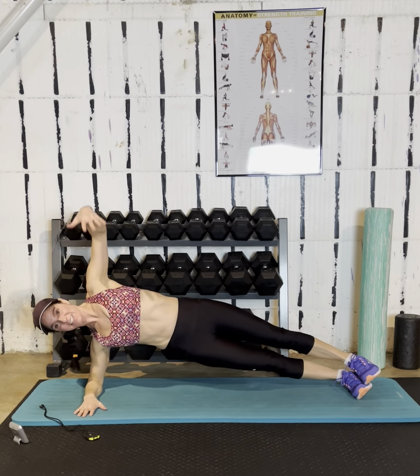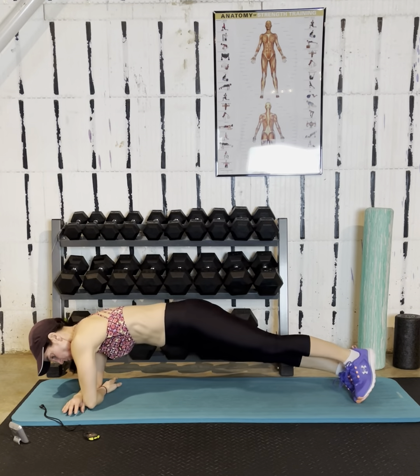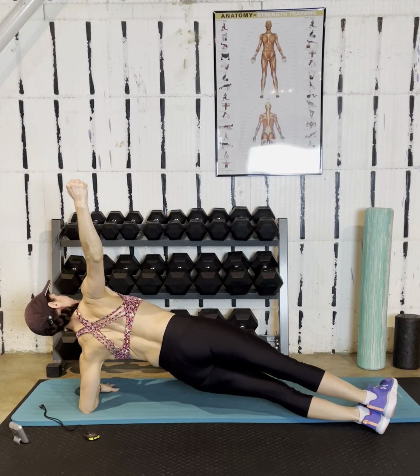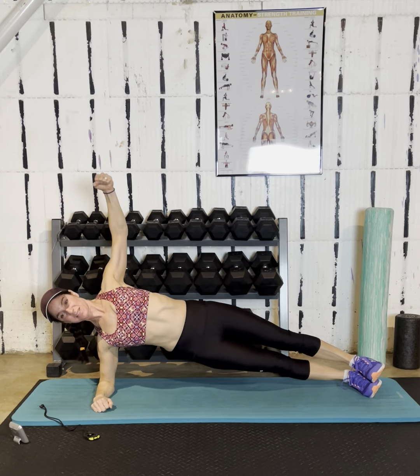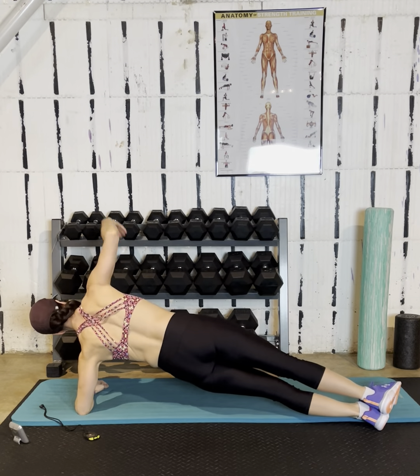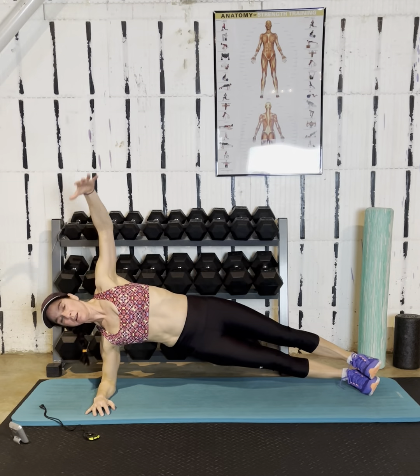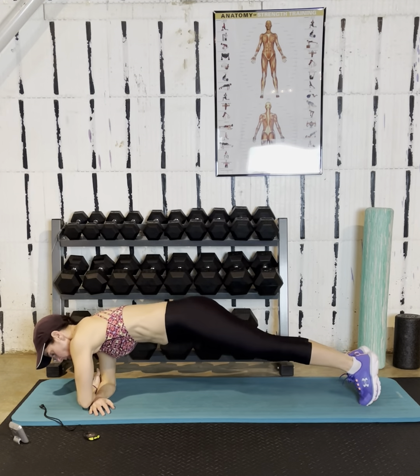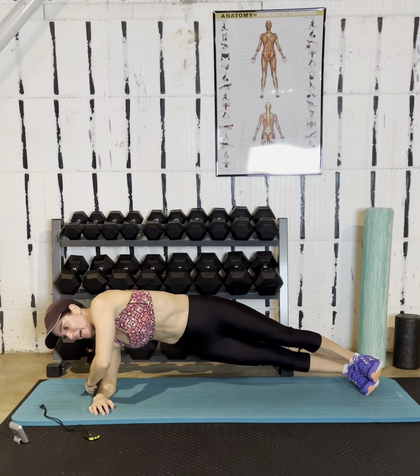Come on down. We're going right into a side plank — this is exercise number two. Squeeze your shoulder blades together. Roll through the middle to the other side, squeezing every time. Make it really active for your shoulder blades. Actively pinch — don't just throw your hand up there. I have my feet glued together, stacked.